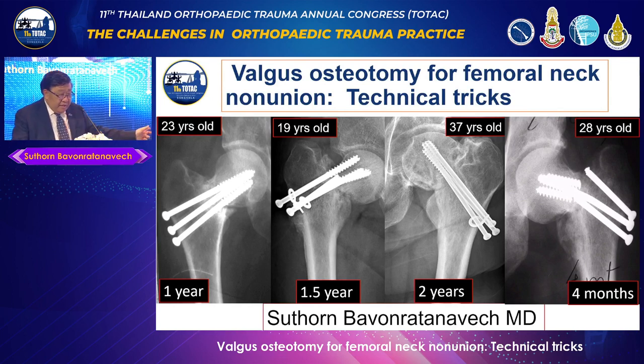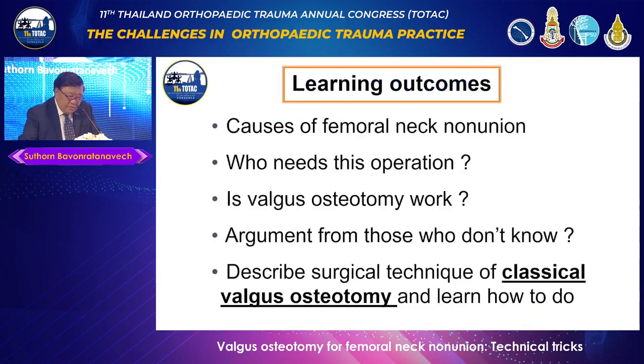The learning outcomes are: number one, what is the cause of Femoral Neck Non-Union and how you should avoid it; who needs this operation. Actually, there's only one option in this non-union in young patients — this is the Valgus Osteotomy, whether you believe it or not. I will describe the surgical technique for the classical one, originally described by Maurice Muller and Reinhardt Gang.